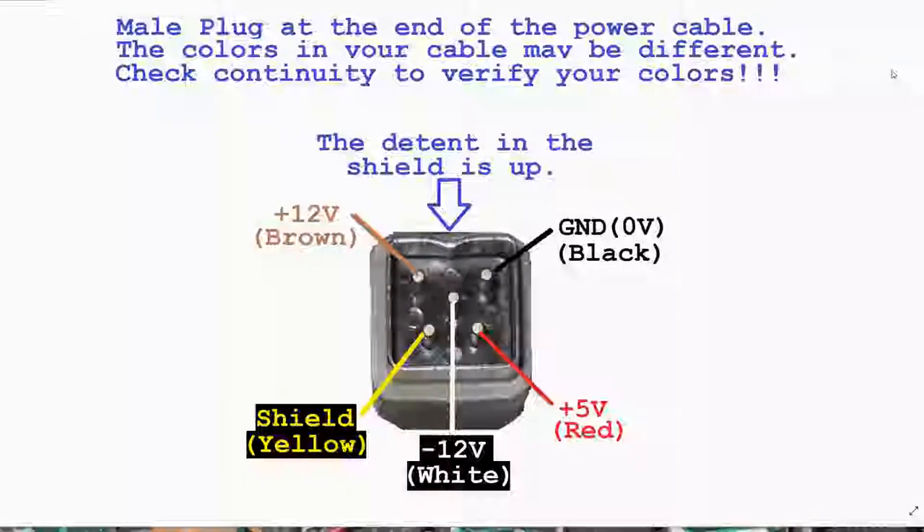This is a follow-up video to my STB 221 video where we modified the Amiga power supply to use a new Meanwell switching power supply. I've had a couple of questions about it, so I thought I'd do a video with additional details and show a safety mod I'm going to make as well to the power supply.